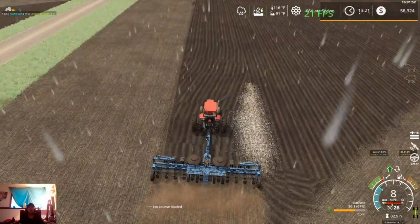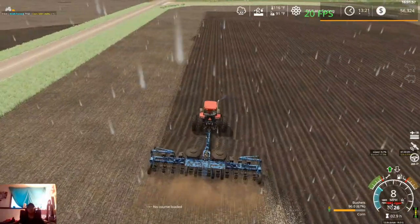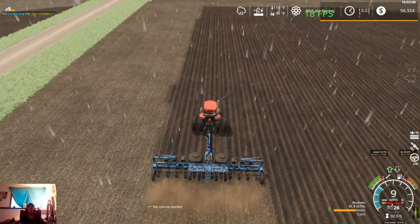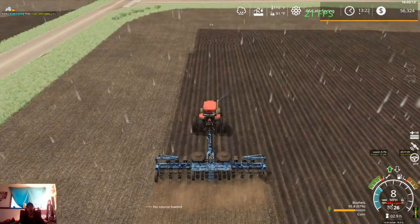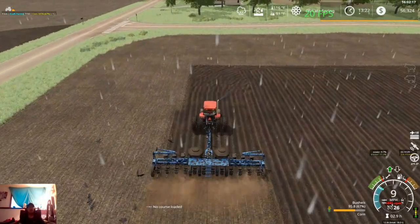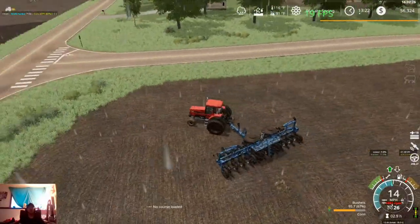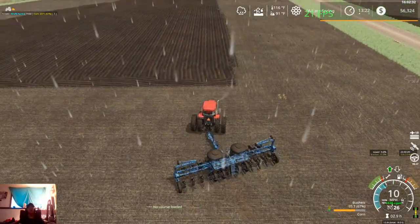Let's just get it done, get it over with, get it finished up, get it good to go — and we are one step closer to our harvest season. I missed a little bit of corn there but that's alright. I was just thinking we may just end up chopping this entire field — just chop the whole thing, turn it into silage, and then whatever's left we'll use field 74 to fill whatever space is left on the silos. It should work that way.